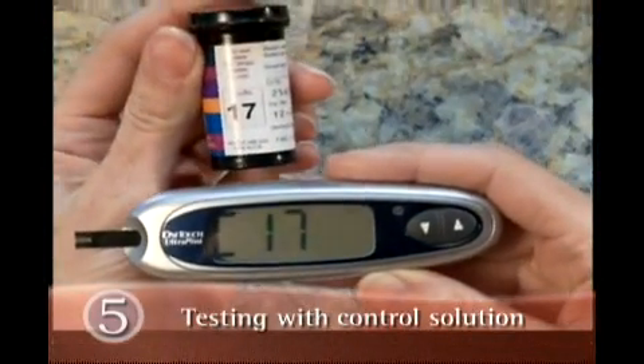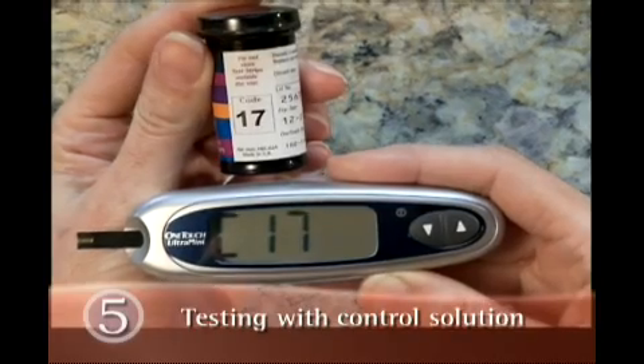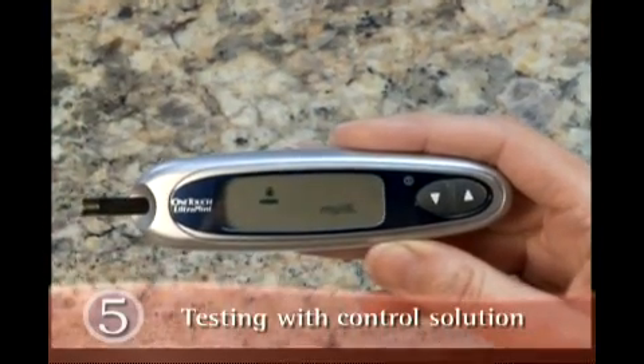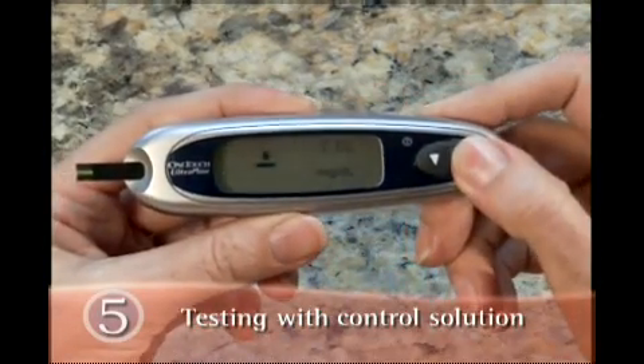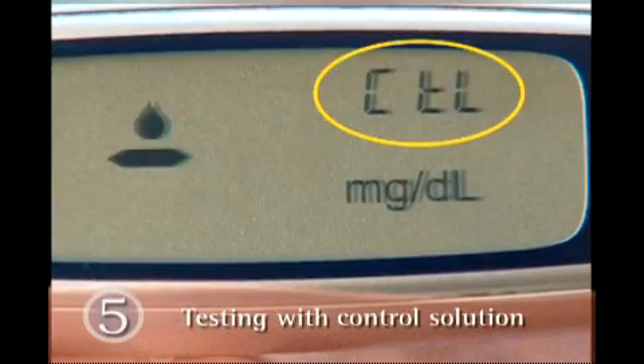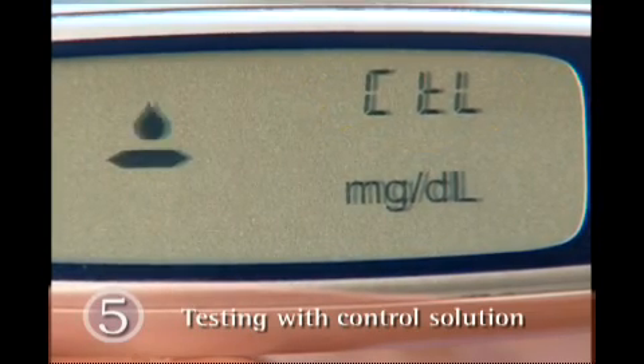Remember, if the code on the meter display does not match the number on the test strip vial, be sure to press the up or down button until the codes match. Wait for the flashing blood drop icon to appear on the display. Then press the up button. The letter CTL will appear on the display. The meter is now set for a control solution test.